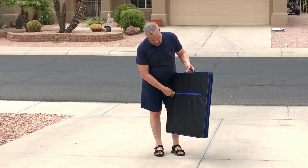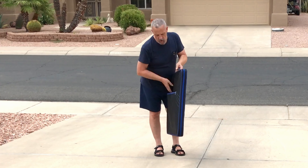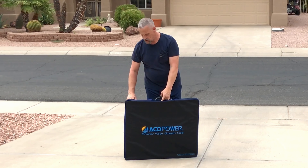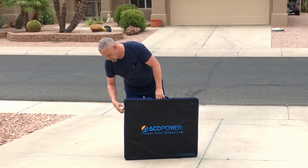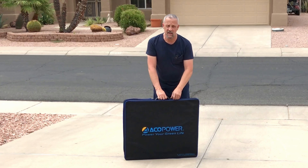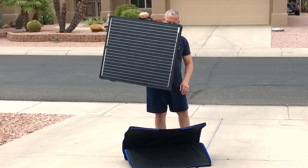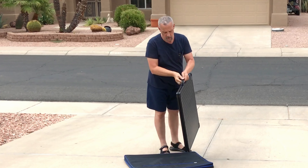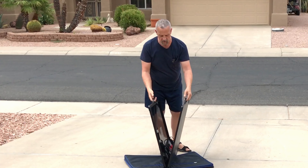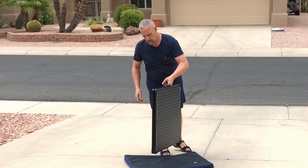It comes in a nice carrying bag with a zipper flap on the back where you can store extra cords and cables. There's also a zipper on the front and you can pull the panel out. There are magnets that hold the handles together and you can unfold it. We'll take it in, unfold it on the table, and have a better look at it.